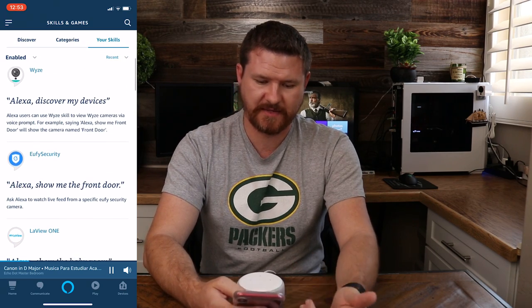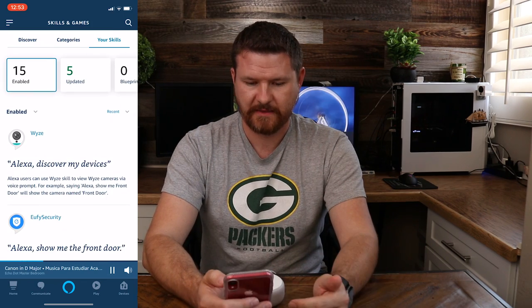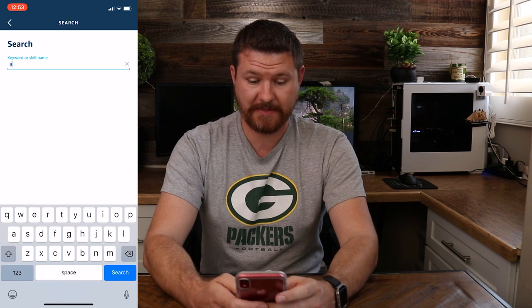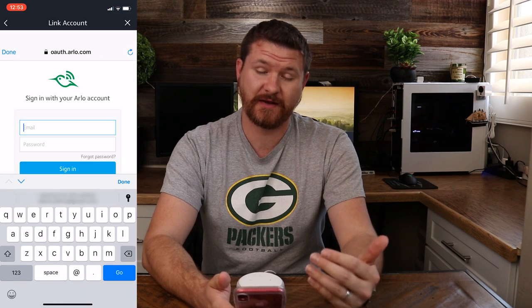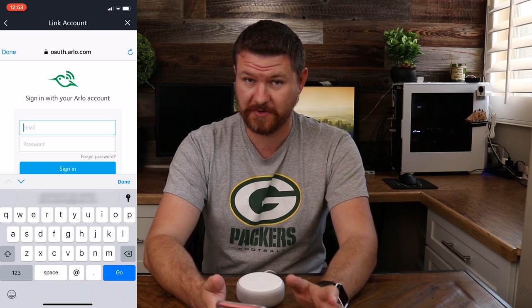A lot of these are for videos I've already made. Got the Yiffy, Love You, SmartThings. Up in the top right corner we have the search option, and in here we're gonna type in Arlo. See the top one right here — we're gonna select that and click on Enable. Then we're gonna enter in our information to link our Arlo account with Amazon so the two can communicate with each other.